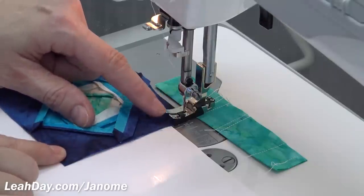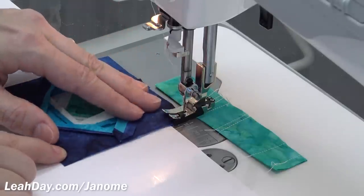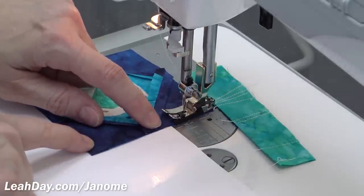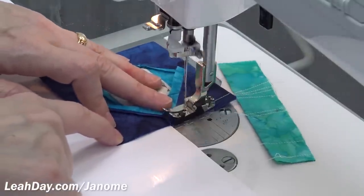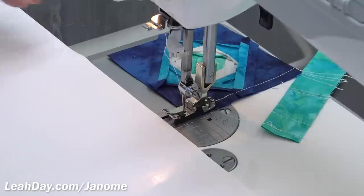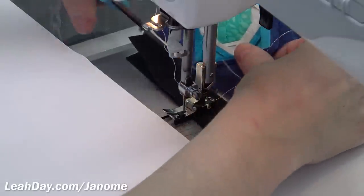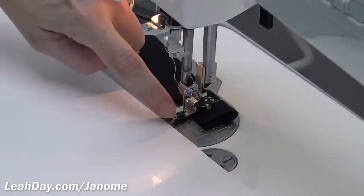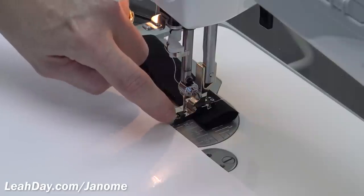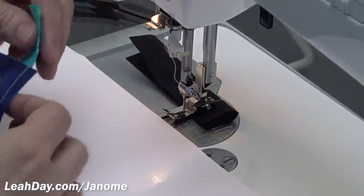Now zooming in so you can clearly see this patchwork foot. There is a black guide attached to the side that is intended to help you stay on track as you begin stitching, so you can line up the edges of your fabric with that guide and keep within that quarter inch seam allowance. If it's your preference to use a guide, that's going to work great. But it's honestly just not something that I like to have — I like to really be able to see the side of my foot, and because this guide is dark in color, I can't see the side of the foot to make sure my pieces aren't slipping.